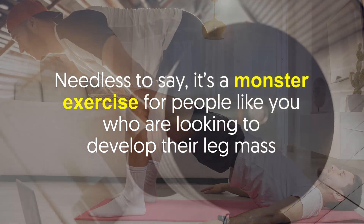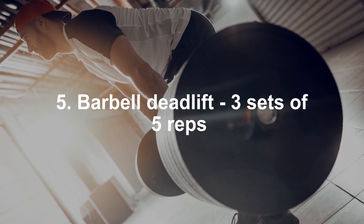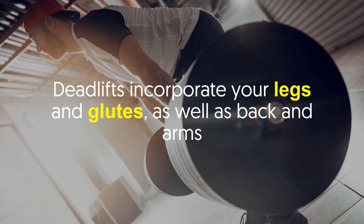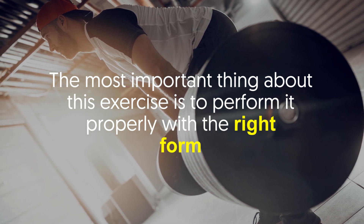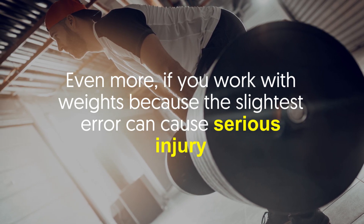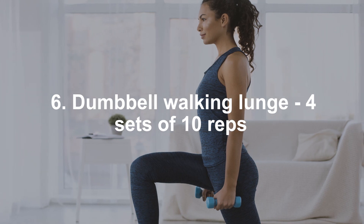Barbell deadlift — three sets of five reps. Deadlifts incorporate your legs and glutes as well as your back and arms. The most important thing about this exercise is to perform it properly with the right form — even more so if you work with weights, because the slightest error can cause serious injury.